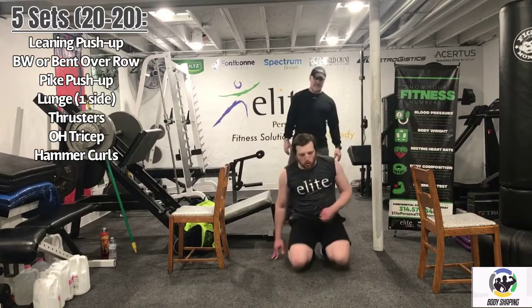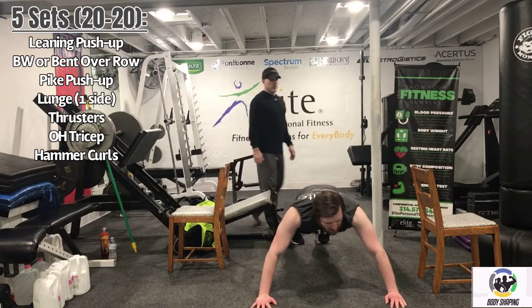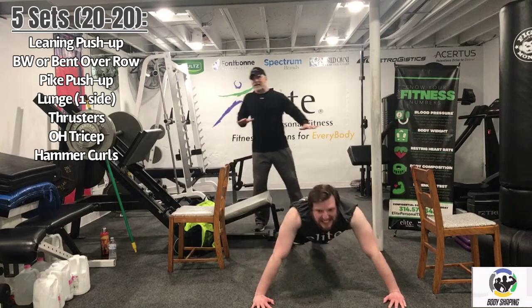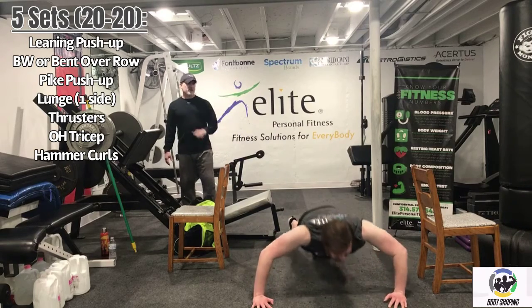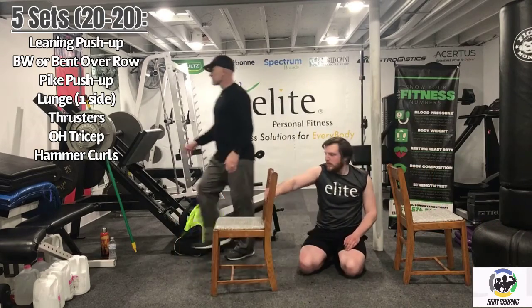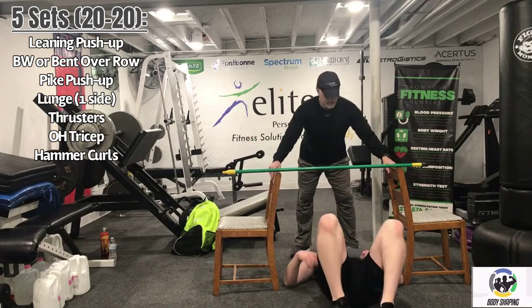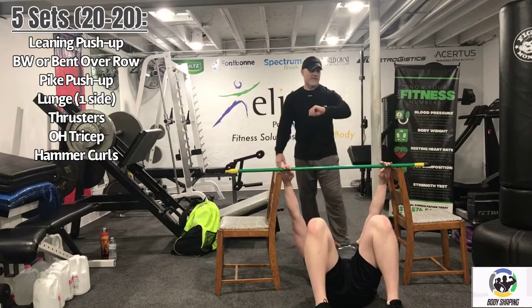Recover for 20 seconds — nice work Logan. Five seconds — like a pit crew over here. Here we go Logan. Good, you got it. Five seconds... three, two — nicely done. Recover for 20 seconds. Looking good buddy. So we have pike pushups — we did a push, a pull, back to a push. Five seconds... two, one. Work for 20 seconds — thinking shoulders here with this one again. Five seconds.